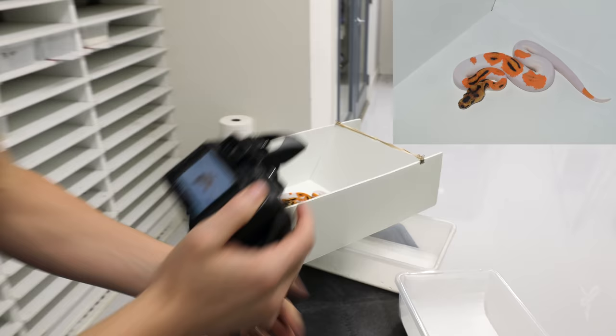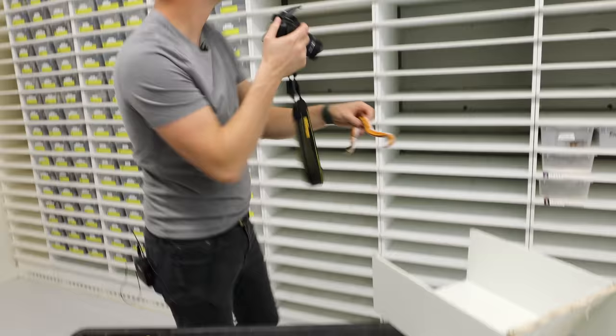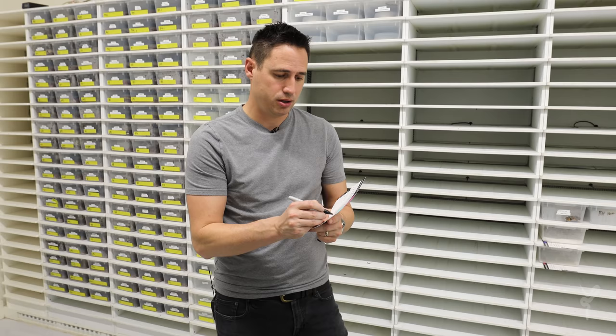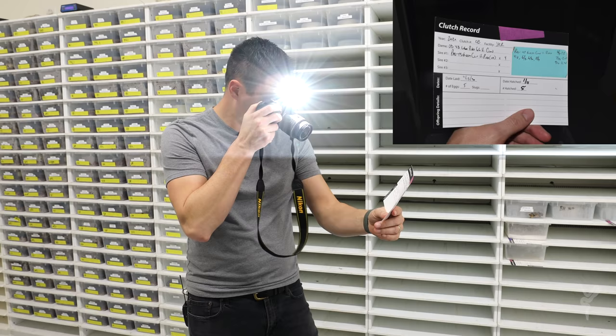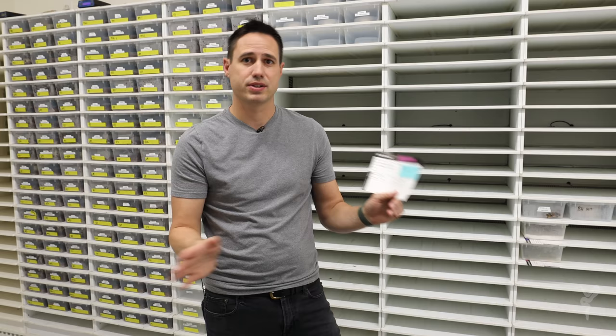We repeat that for every snake in the clutch. The very last step is I take the actual breeding card — which has the sire, the dam, how many times he was bred, the date laid, and everything — put the hatch date on there, and the number of babies that hatched so we can track how many eggs didn't hatch throughout the season. We take a picture of that card and put it into the system with the clutch itself so it can always be cross-referenced by file name. This card can be lost, but we file it too — and if it were ever lost, we have it digitally as well.